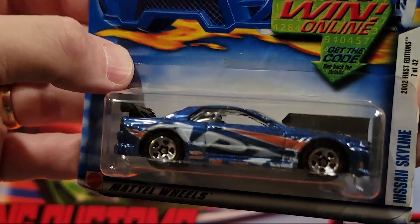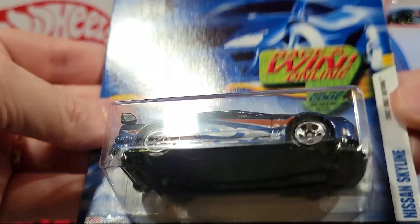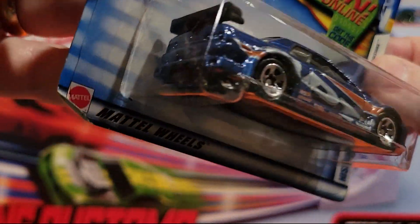Oh, this is a nice one — Nissan Skyline. Plastic base, metal top. I really like that one.